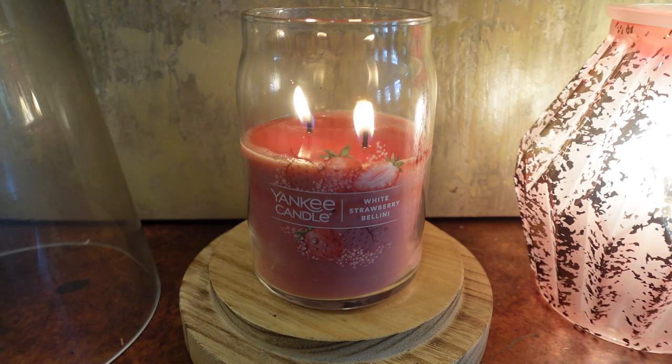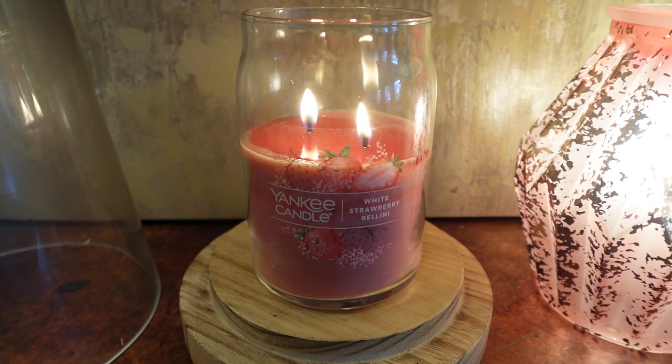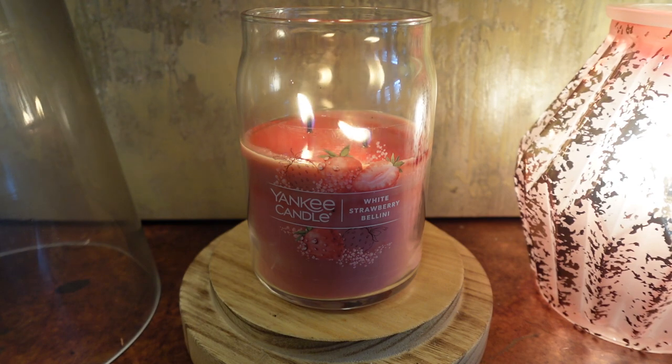I'm just really happy with this candle — it's a great scent and the performance is really good for me. Let me know your thoughts down in the comments if you've picked it up, and I'll leave a link to shop in the description. The new fall collection is out in stores at Yankee Candle, so check your local store. They're not online quite yet — I have a feeling they'll be out online around July 4th or 5th when the semi-annual sale ends. Thank you so much for watching. Please like if you found this video helpful, subscribe if you're new, and I'll see you in the next one!